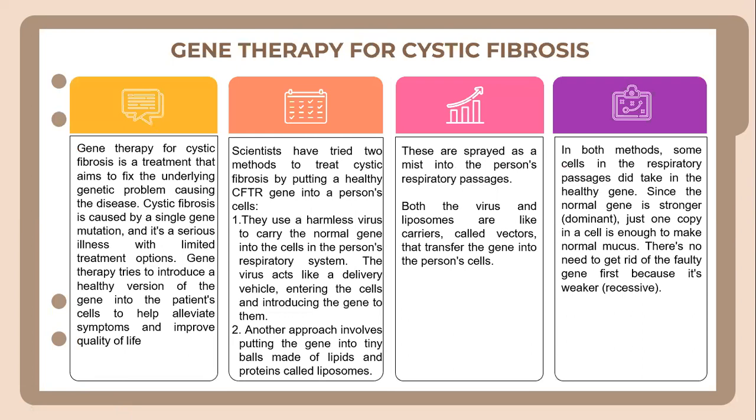Let's look into gene therapy for cystic fibrosis. Gene therapy for cystic fibrosis is a treatment that aims to fix the underlying genetic problem causing the disease. Cystic fibrosis is caused by a single gene mutation and is a serious illness with limited treatment options. Gene therapy tries to introduce a healthy version of the gene into the patient's cells to help alleviate symptoms and improve quality of life.